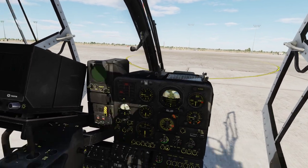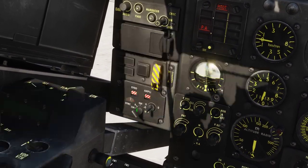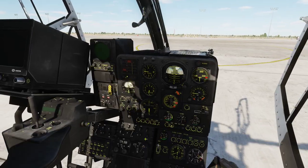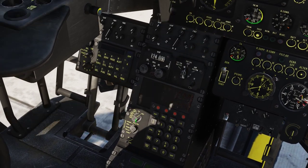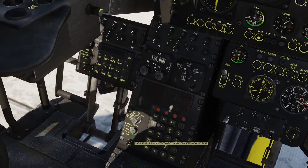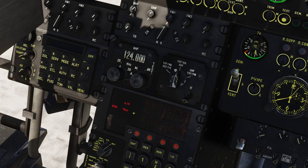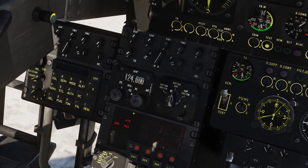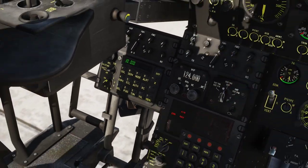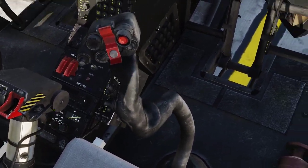The engine is now running. We are going to set our gyro motor to GM and wait for alignment — it takes about a minute. Then we are going to align our nadir navigation system: just right click this one and wait for all the red lights to go off. Then we're going to turn on our radios.